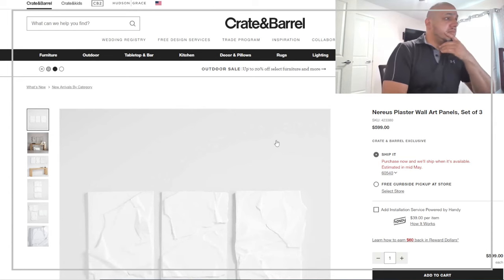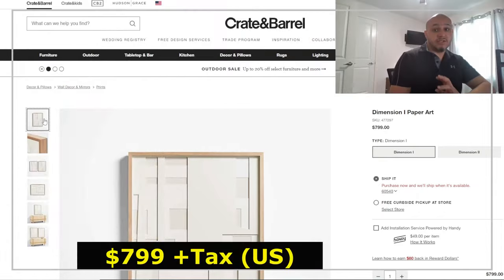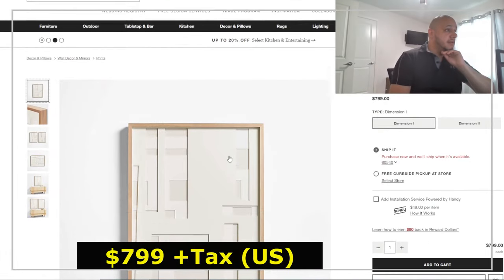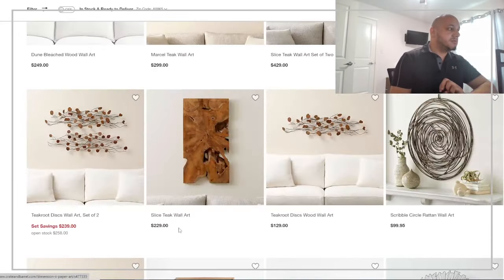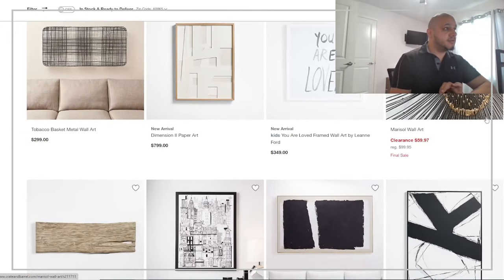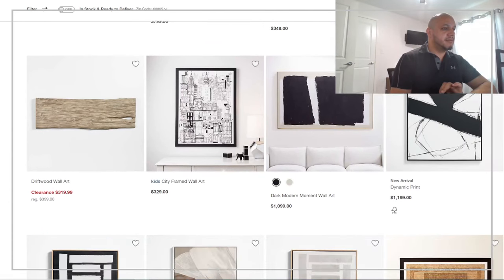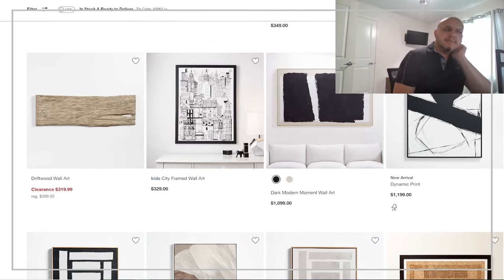Every different art piece that you see is gonna have a certain style, and the best thing you can do is do it to your own capacity. Don't try to be a perfectionist and do it exactly how it is with the same texture or items or tools that they use, because it's gonna be impossible.